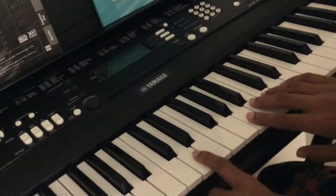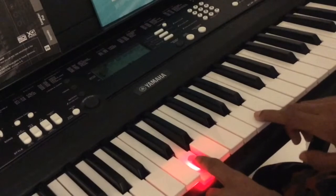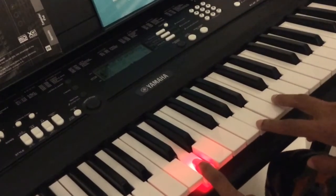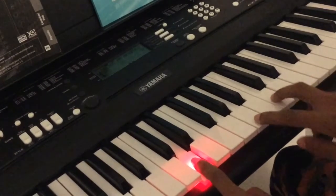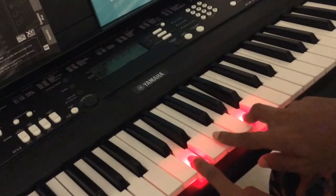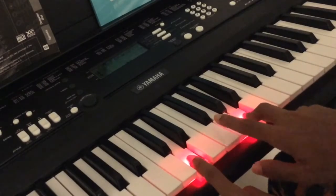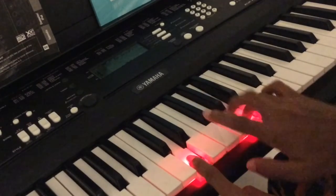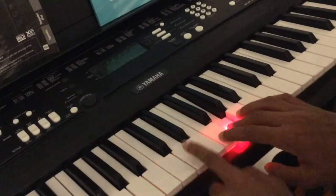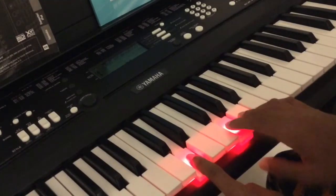So you kind of want to do the same thing in the beginning. And then you want to switch over two notes to this one. Return. Then...